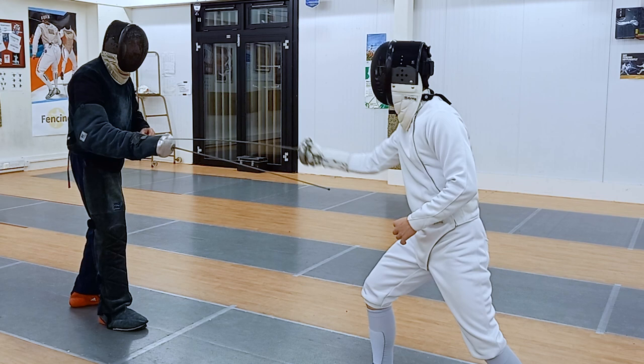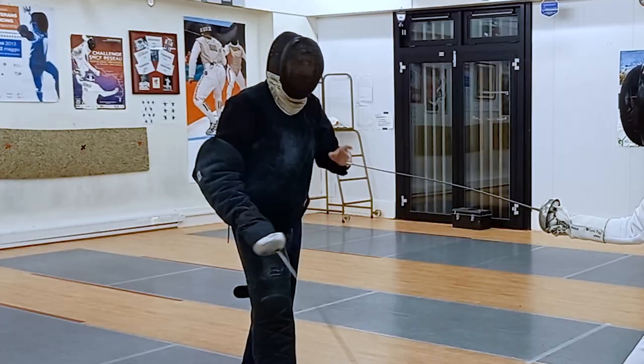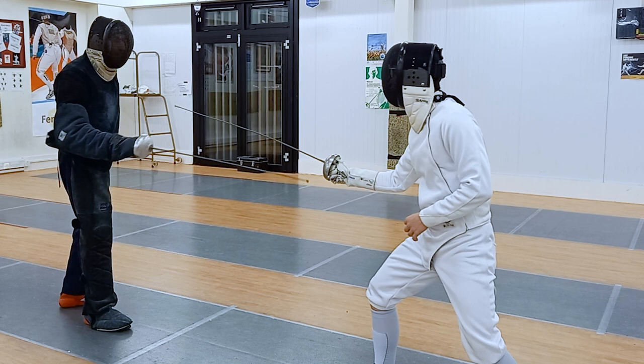One more. Yes, one more. Let him hit and after, you can take a cut or six — he has to choose the next one. One, two. Yes. One, two. And yes, good. One, two — next one.